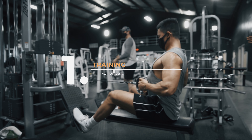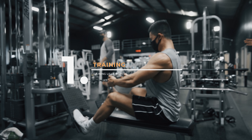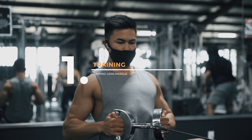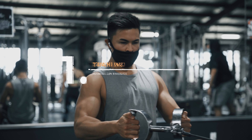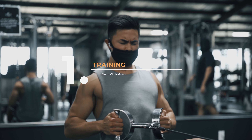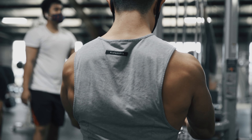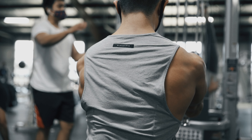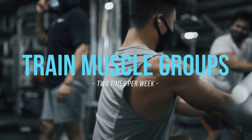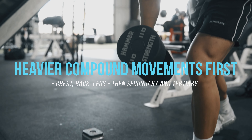Number one, step by step from most to least important, is going to be your training. You want to train every muscle group two times a week. Whether you're on three days — I recommend full body or upper/lower/upper. Four days: upper/lower/upper/lower. Five days: push/pull/leg/upper/lower. Six days: push/pull/leg repeat, or chest and back, legs, shoulders and arms repeat. The general rule is train every muscle group twice a week, starting with heavier compound movements, moving into secondary, then tertiary movements.